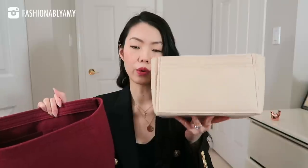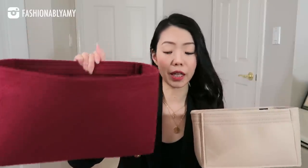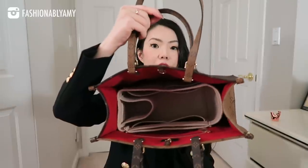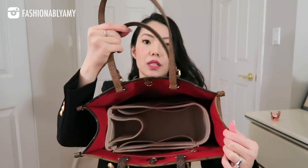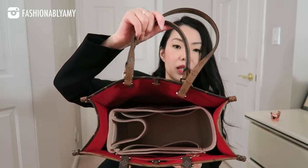This is my Neverfull MM organizer and my Speedy 25 organizer. This bag is right in between these two sizes — the Neverfull organizer won't fit in it, which tells you the Neverfull is bigger. I put my Speedy 25 organizer inside and tucked it all the way in, and there's still a little bit of space on the left side. You could potentially use a Speedy 25 organizer in a pinch with the sides a little empty. But it just goes to show that this bag is really not that big.